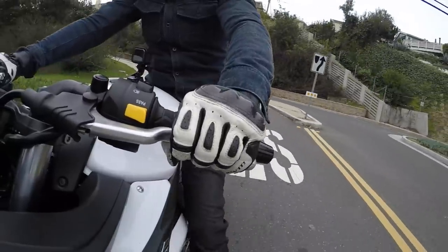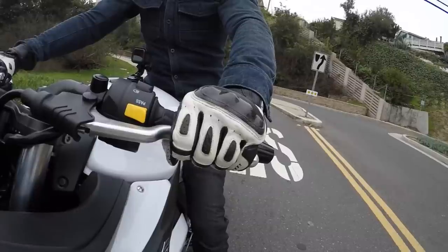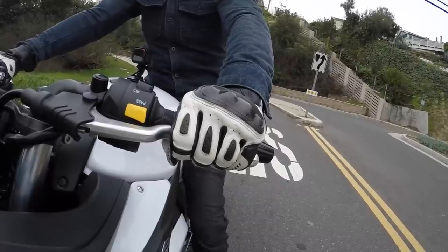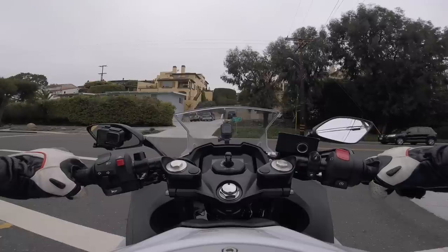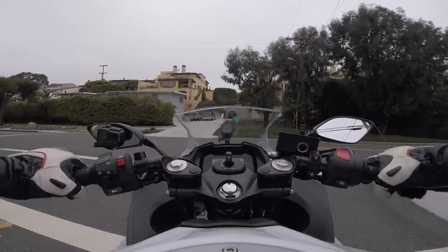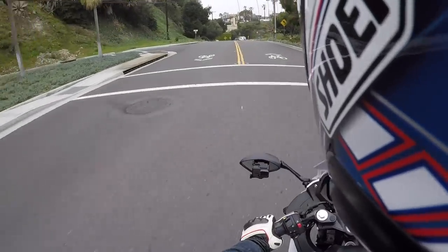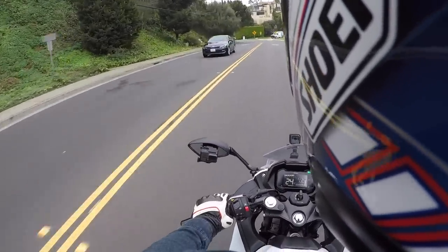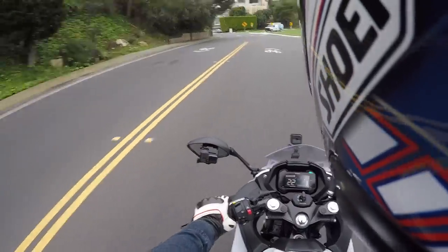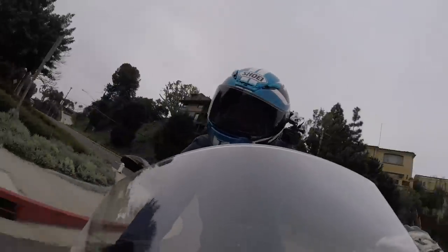And that, my friends, is how to use a manual cable-actuated clutch on a motorcycle. If you have any questions, make sure to leave me a comment and I'll do my best to answer them. Let me know what you guys want to see next — we're going to be doing more of these how-to style videos: how to use the brakes, how to use the throttle, how to use everything. Eventually we'll be doing an all-encompassing learn-how-to-ride video. So leave me a comment, let me know if you like what you're seeing, and we'll see you guys next time. Take care and ride safe.